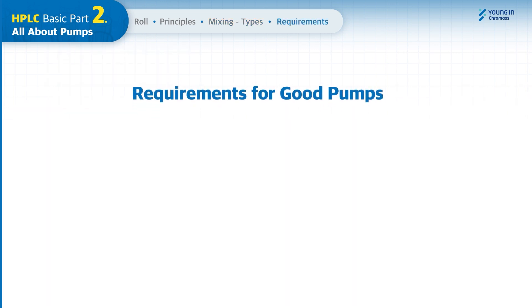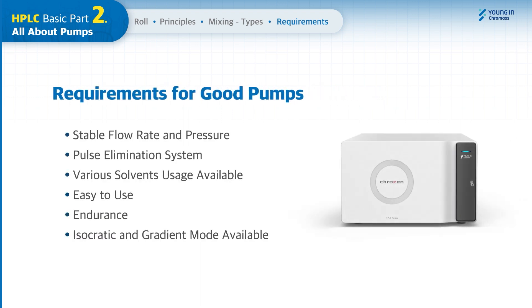There are a few things required for the selection of a good HPLC pump. An HPLC pump must provide a stable flow rate and pressure. To achieve this, it must have a pulse elimination system, and all flow paths should be inert for use with various solvents. With ease of use in mind, all parts used in the pump should be endurable at high pressure, and both isocratic and gradient mode pumps should be available.